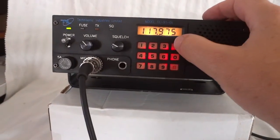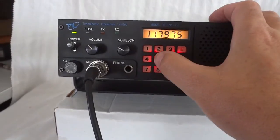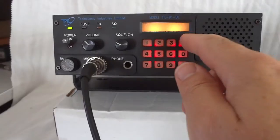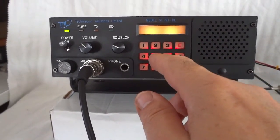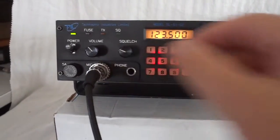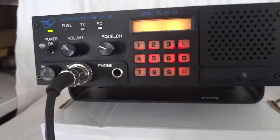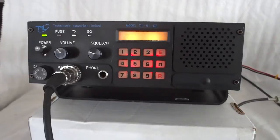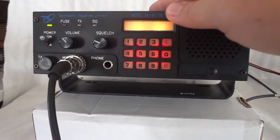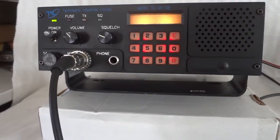We'll go back to scanning. You have to wait five seconds after pressing the function key, otherwise it will program the channel instead of scanning. It has a backlit LCD that can be turned off, as explained in the manual, and a whole bunch of other special functions.